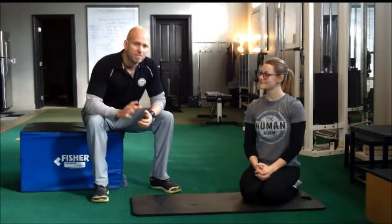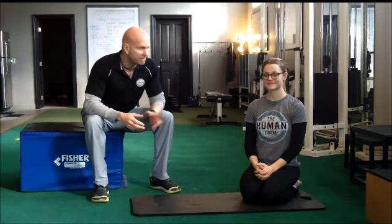Hello, Coach Steven here from RenegadeGolfTraining.com. In today's instructional video, I want to deal with what we consider to be the best postural exercise for maintaining spine angle through your golf swing. I'm joined here by one of our interns here at Renegade Golf, Stacy. She's going to demonstrate for us today. Let's review why this is so important.